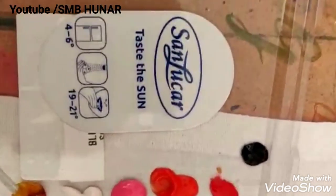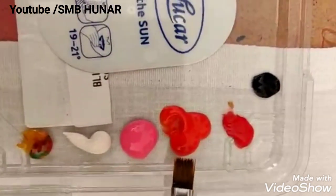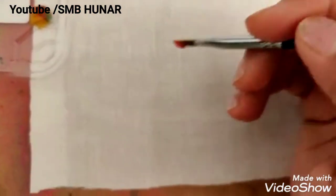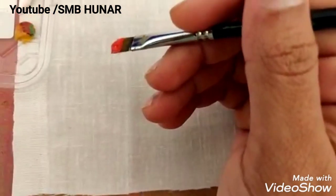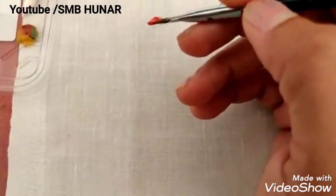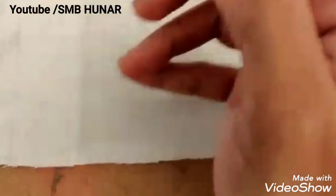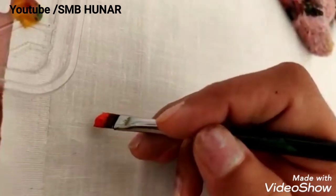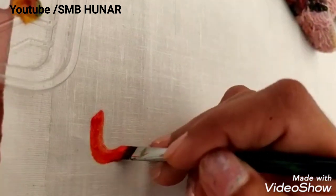First, I used a red color — a basic outline of the red color. You can paint basic strawberries whether you are a beginner or professional, on napkins, towels, or handkerchiefs. I made a basic outline of strawberries.